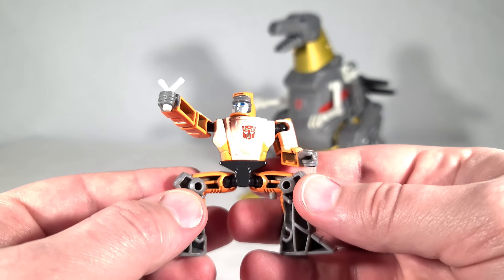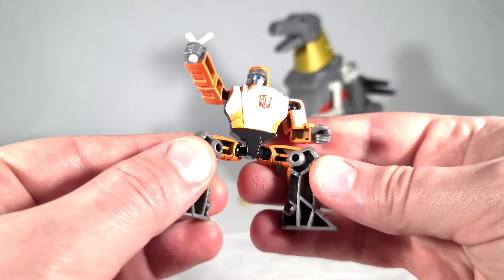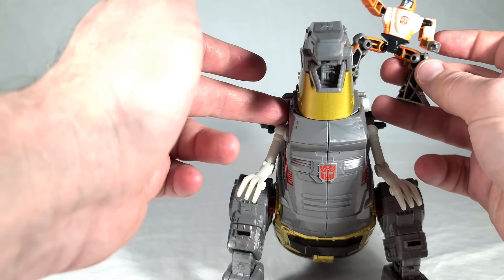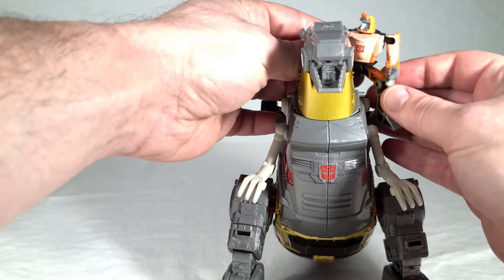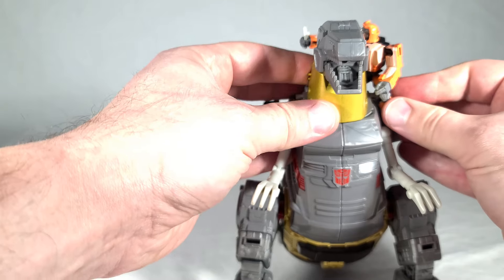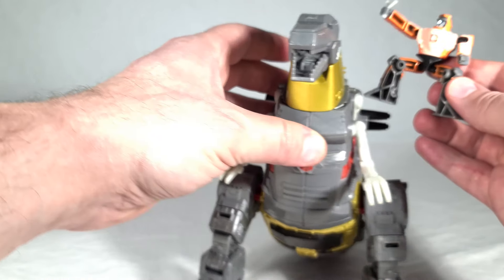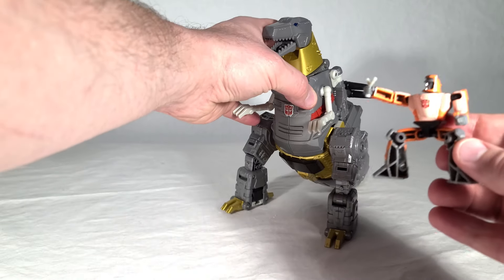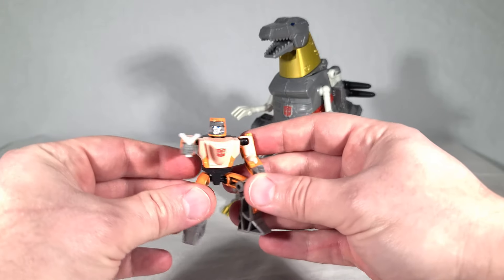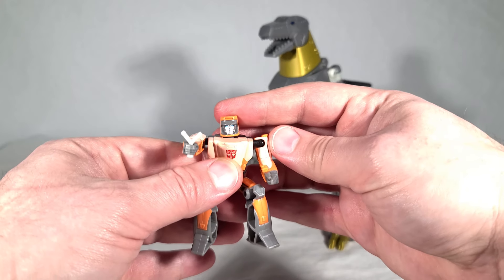Interestingly, he's got a little three mil post on the underside of his thigh, which is utilized for having him sit on Grimlock's shoulder in robot mode. He's also got three mil ports on his legs — I can't really find a great use for them. Grimlock has posts on either side of his head but because of how wide his neck is it doesn't really work well. Wheelie is fairly simple, not a lot to him, but he is very screen accurate, and that's kind of the point.